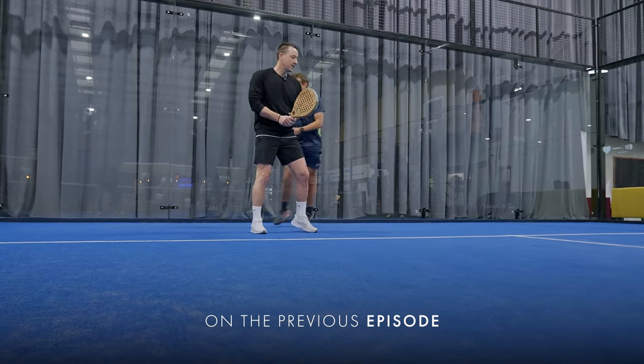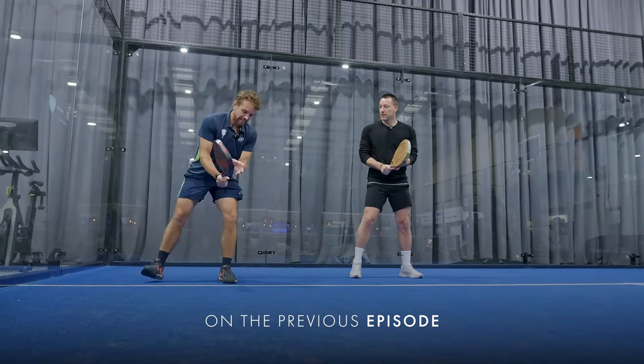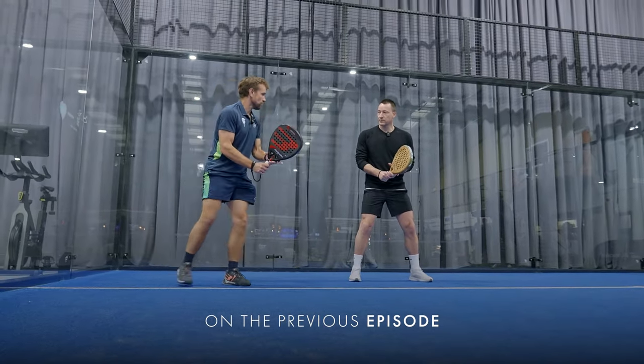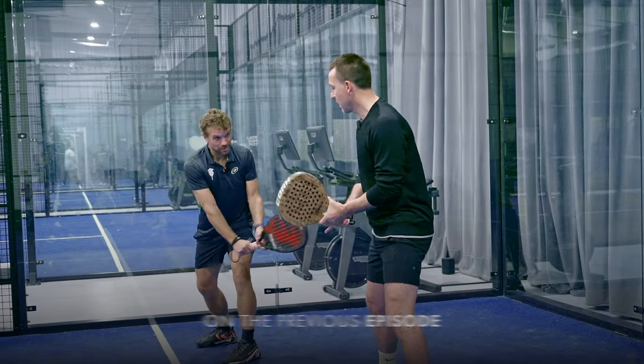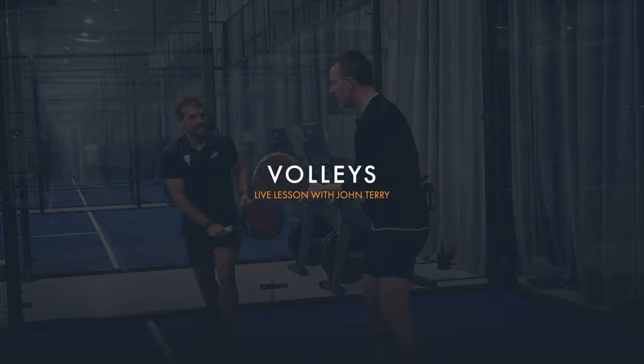So what we need to do - if I go on this side so you can see - my backhand: your left hand is on that throat and you want it to be quite grippy on there with your thumb. It's actually the job of your left hand to pull it back.